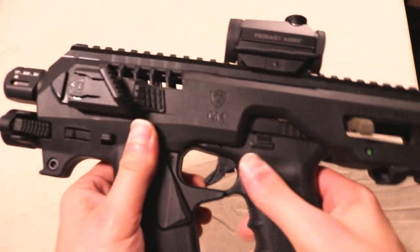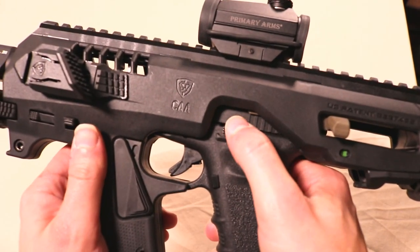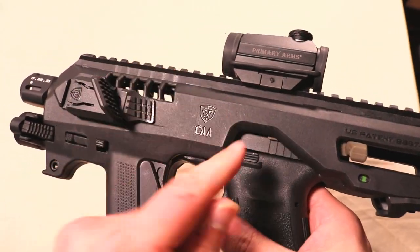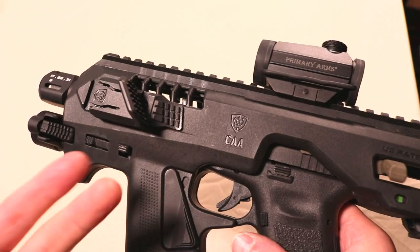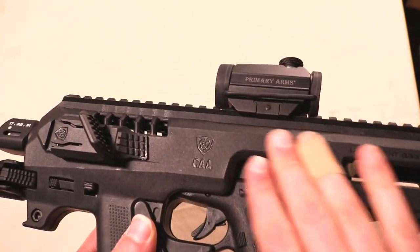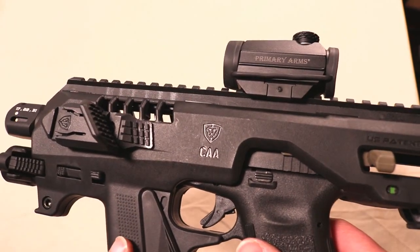Here's a cool thing that I really liked about the redesign: they left the slide release open. On the Gen 3 there's a toggle button — something that was supposed to come over it to give you a larger enhanced button to operate the slide — and it didn't work all the time. So I'm glad that with the redesign they just left this area open, very similar to what's on the K-Paw Scout.